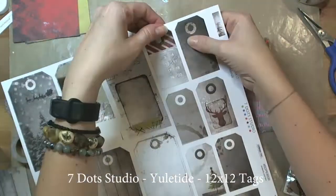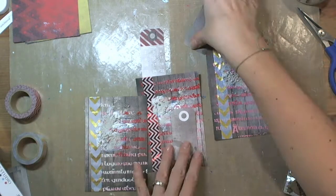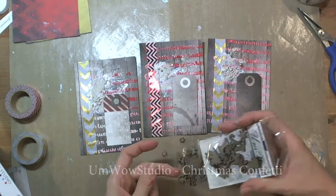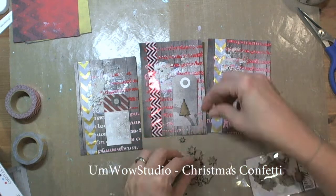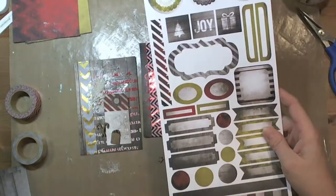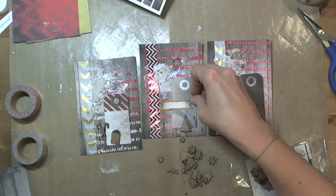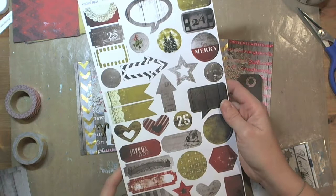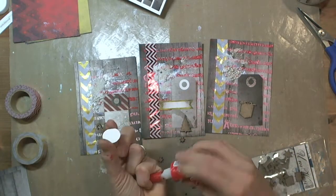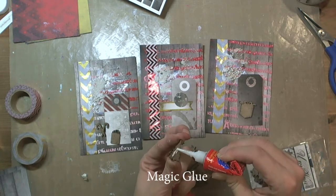Now you can see Seven Dot Studio Yuletide tags — these are attached to a 12x12 sheet of paper and pre-cut. I took some of them and then I took Ammo Studio Christmas confetti chipboard pieces. Here you can see also Seven Dot Studio die-cut elements and Seven Dot Studio stickers. I created a kind of mixture of all those elements and I used magic glue.